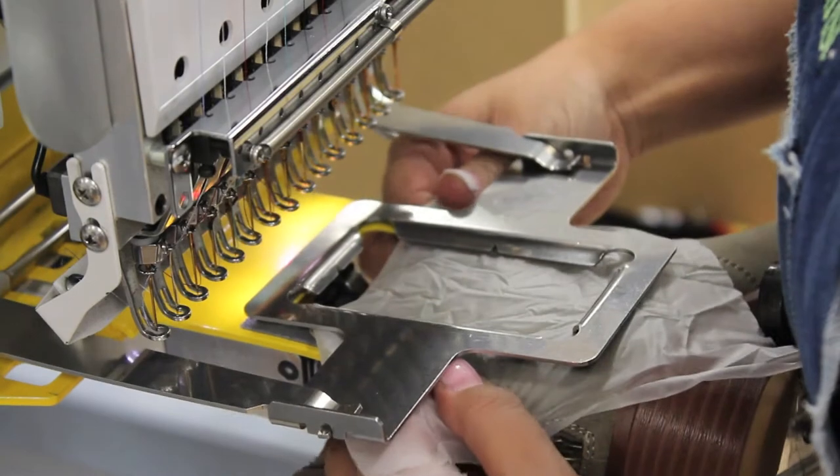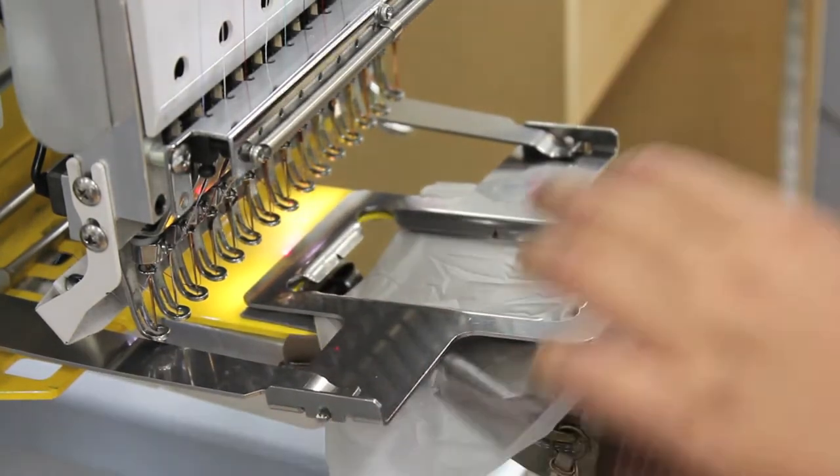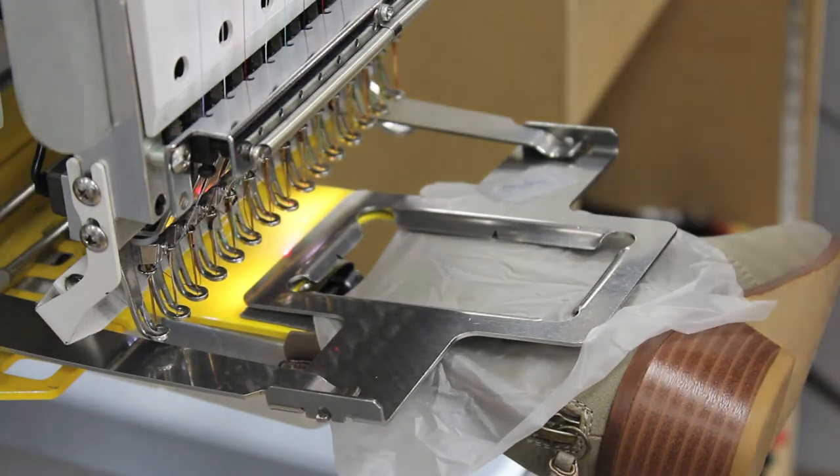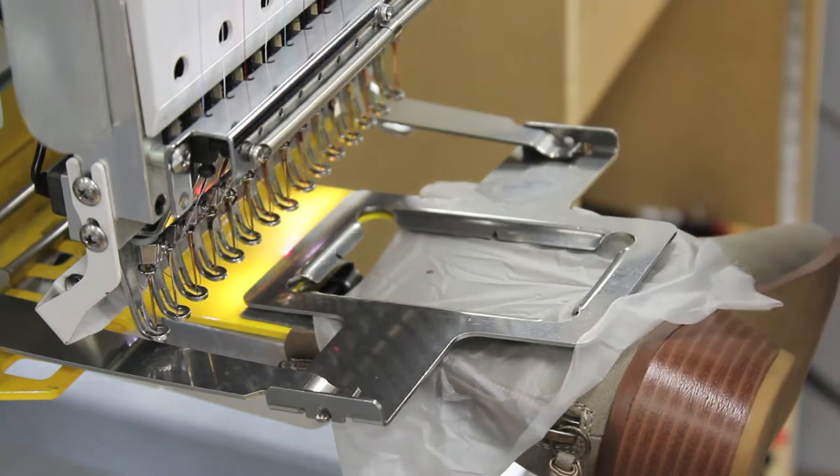Slide the boot in one sheet of stabilizer onto a two and a half by four inch slimline clamp frame. Center between the zipper and seam. Be careful that the boot is straight and even on the frame. Monogram placement is one and a half inches down from the top of the boot.